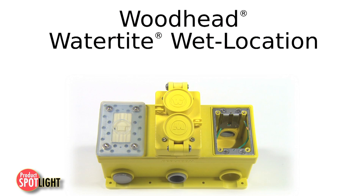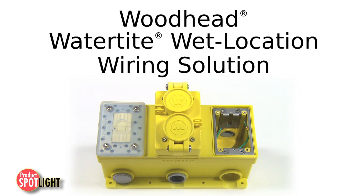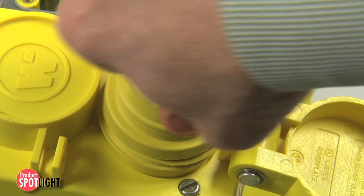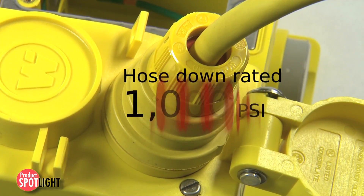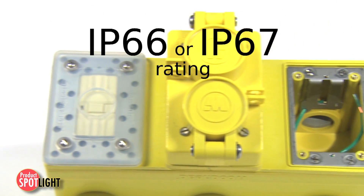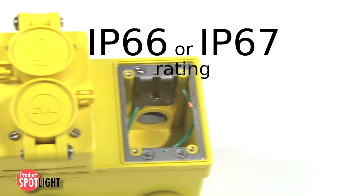Woodhead watertight wet location wiring solution answers that need with a complete ruggedized system. Each product is rated for high-pressure hose-down applications up to 1000 PSI and has an IP66 or IP67 protection rating.